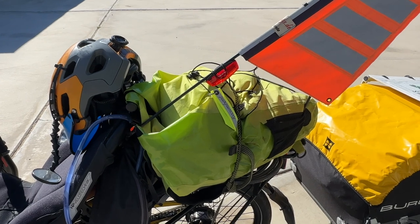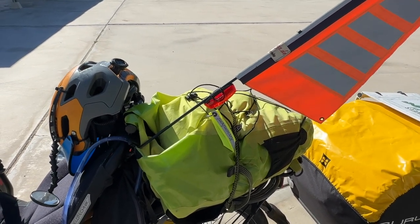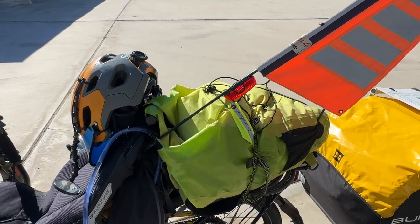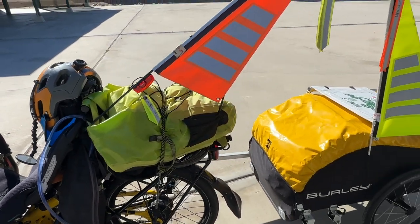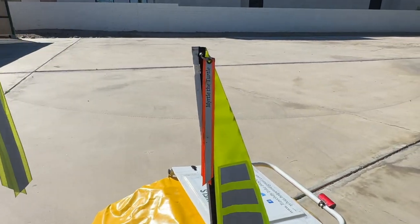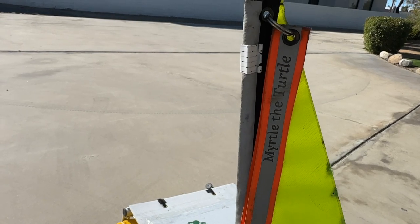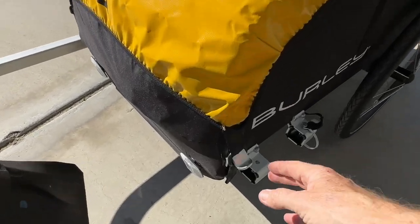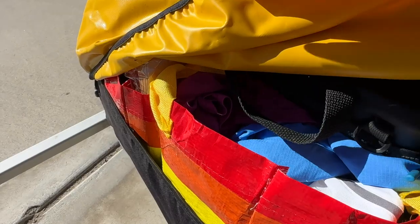In the rear rack bag, this is where I've always kept my drone, which I'm keeping in the trailer at the moment. I have cold weather gear, raincoat, rain pants, balaclava, waterproof socks, and I've also put my pillow in there. It's a little bulky — I'm sure a lot of things are going to change as I go. The trailer says 'Myrtle the Turtle' on it — I got that from Pat France.